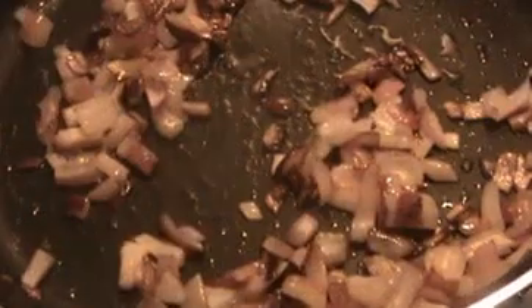Stir it nicely until they get slightly transparent. The onions are getting slightly transparent now. I'm going to add the tomatoes. Stir it well until the tomatoes are smashed. After that we will add coriander leaves and curry leaves.